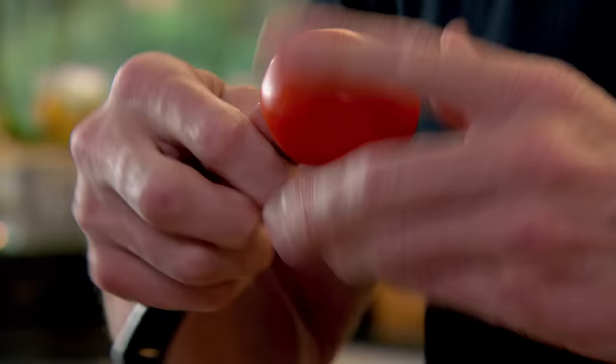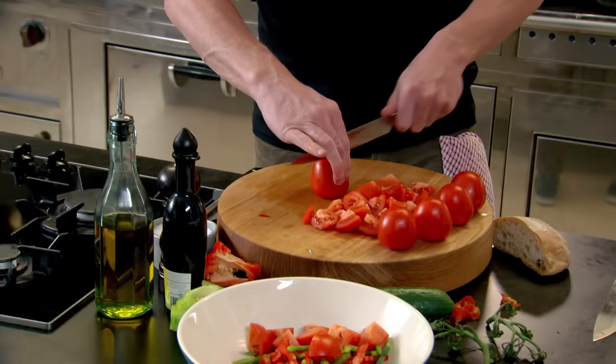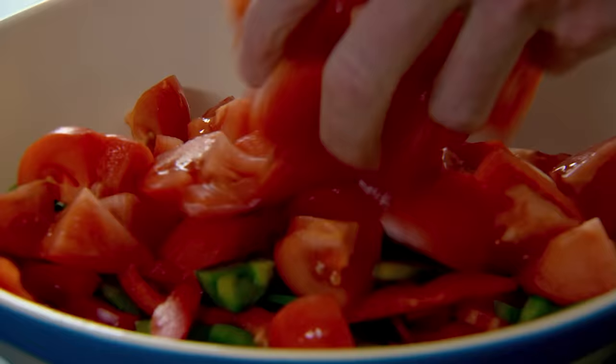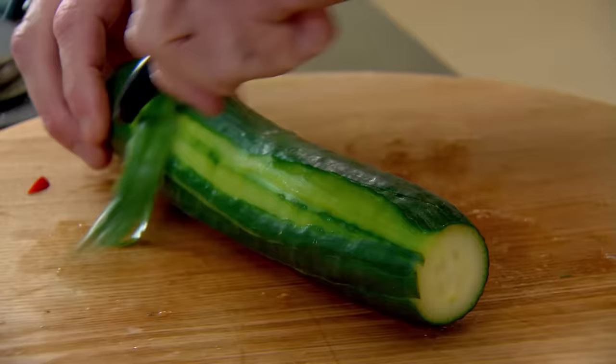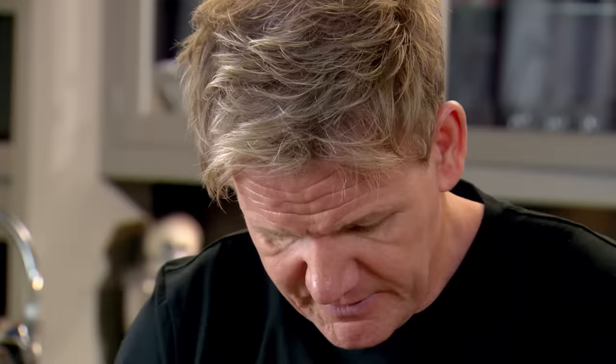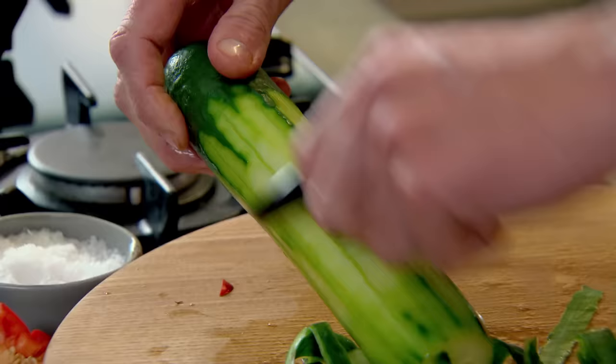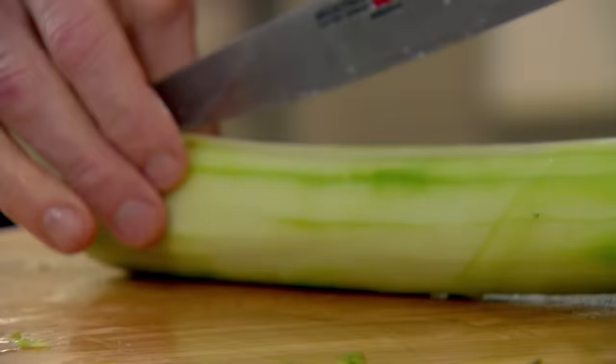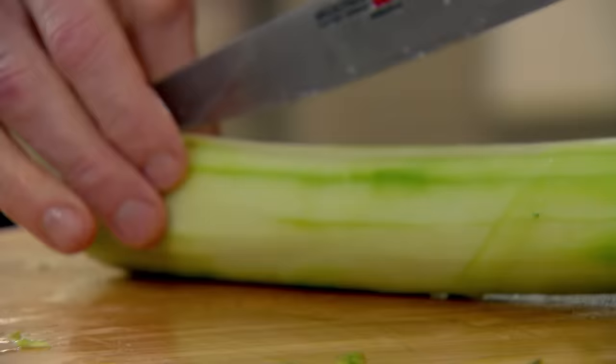I remember my first experience eating a gazpacho in Spain — mind-blowing. I've never forgotten that. Quarter your tomatoes, keeping the juicy seeds that add so much depth of taste. Then cucumber — just peel that. The seeds I'm going to leave in; that gives it the flavour and the texture. Cucumber in a gazpacho does exactly what it does in a Pimm's: it freshens it up and makes it mouth-watering. Slice that in half, again into quarters and chop.